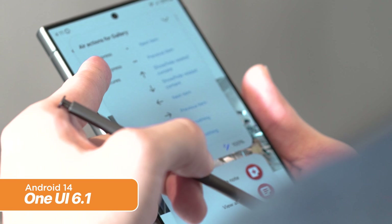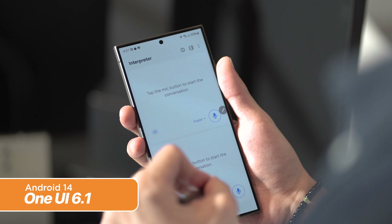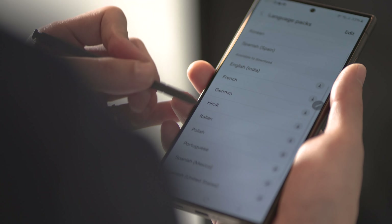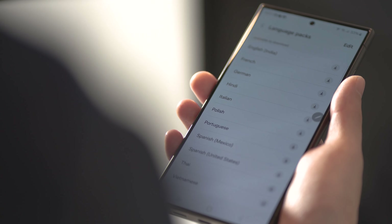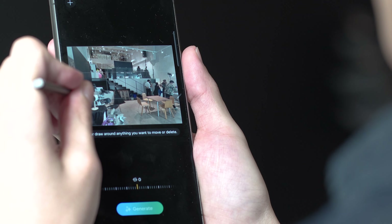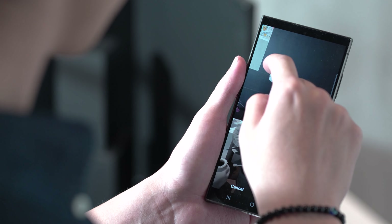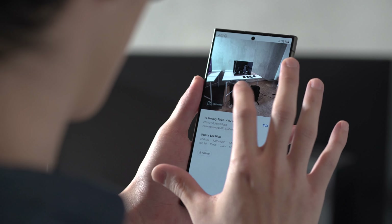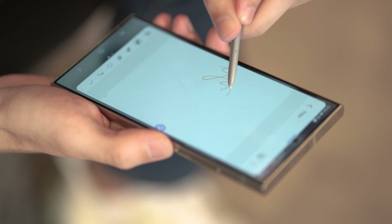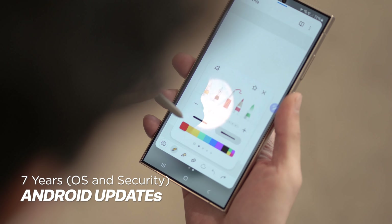For software, the S24 series ships with Android 14 skinned with One UI 6.1 on top, and it features a plethora of AI features everywhere — from reconstructing your messages to make the tone seem more casual or professional, to transcribing your voice recordings and organizing and summarizing them as notes for better reading later on, to new AI photo editing software like being able to move objects from one place of the photo to another, scaled and somewhat matched. You can even encircle anything on the screen to search — like on an Instagram post to figure out what shoes the person in the photo is wearing. That's Galaxy AI. What else we can tell you is that with the Galaxy S24 series, Samsung promises seven years of OS and security updates for the entire lineup.